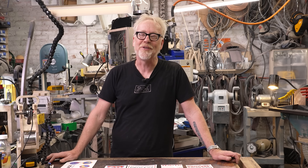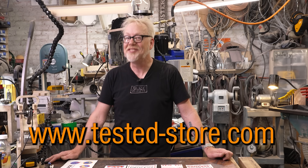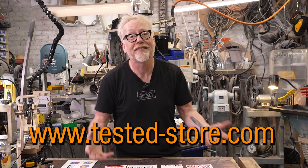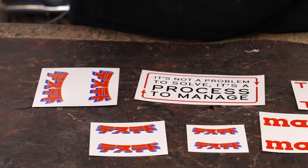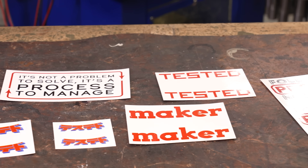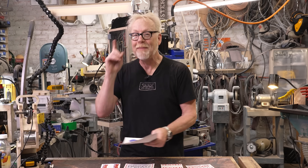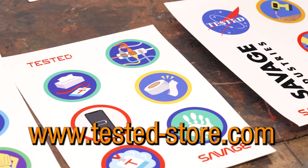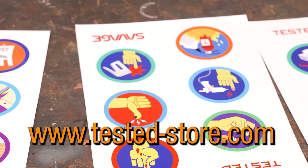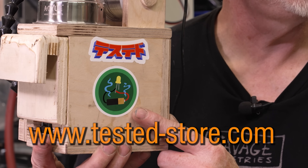Thank you so much for watching that video. Your support allows us to make more of this great content. If you'd like to help us on a deeper level, head over to Tested-Store.com, because we've got stickers! Our anime-inspired Tested logo in Japanese, 'Follow the process, not the plan,' and other aphorisms. We've also just made a full set of our demerit badges in sticker form, so you can cover your toolbox with all of your screw-ups and celebrate it with other makers. Thank you guys so much — see you next time.